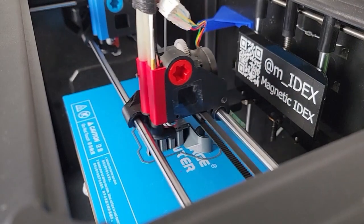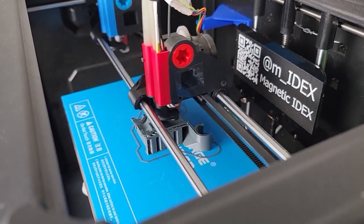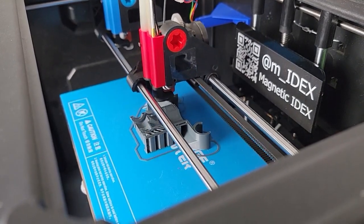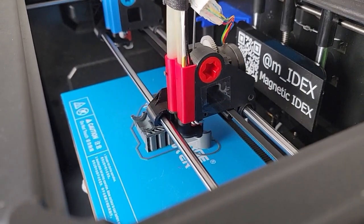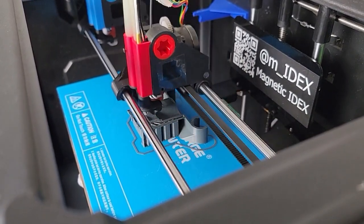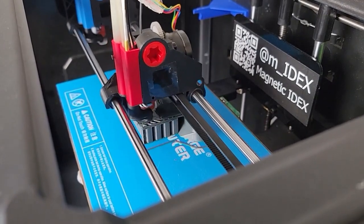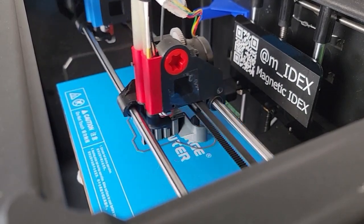I'm adding an extra set screw that does double duty: it will be used to lock the Z movement and also to adjust or match the Z offset between the two tools. That'll make fine adjustment much simpler. I'm certain it'll work as I imagine, but we'll have to test and see.